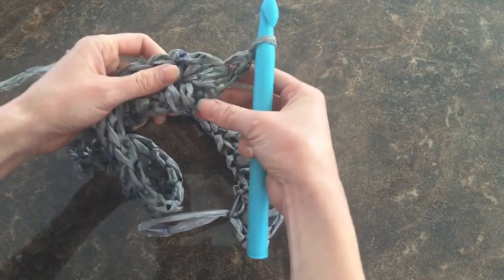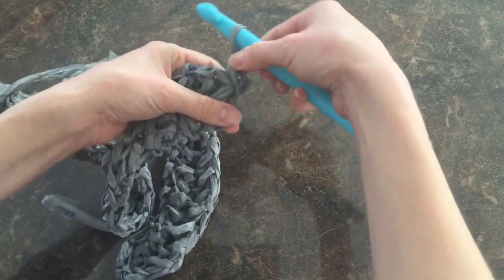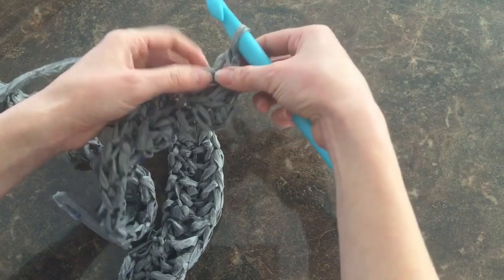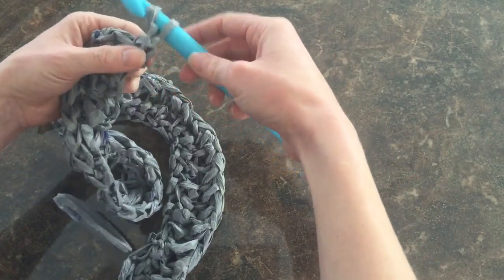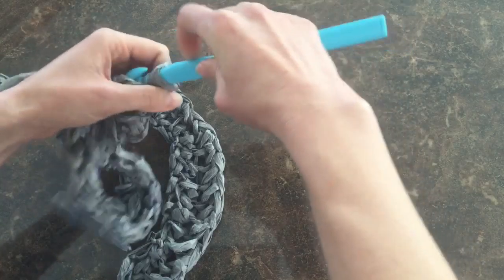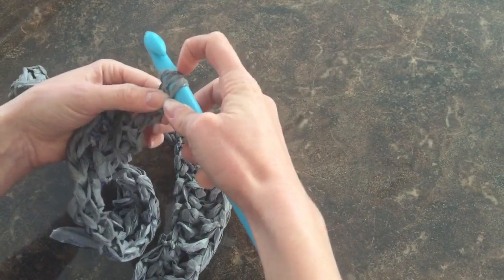What this does is it enables us to create a nice rectangle. If we don't, those stitches would eventually start to taper inward, and we'd have more of a triangle shape rather than a nice rectangle shape for our sleeping mat. So always make sure you do an extra single stitch at the very end of your row, then continue on with your half double stitches.